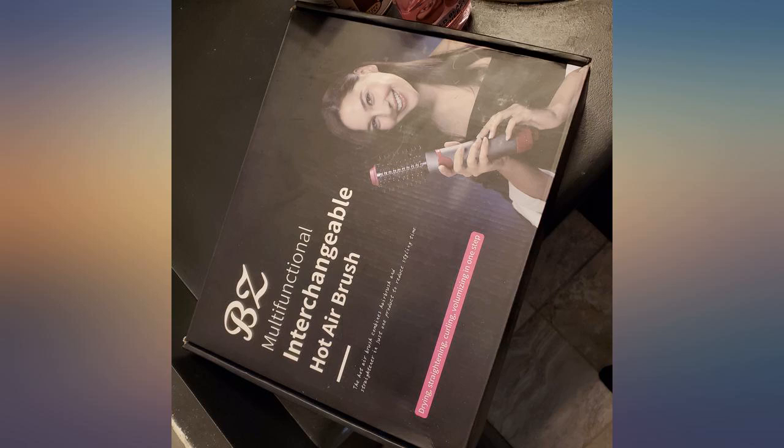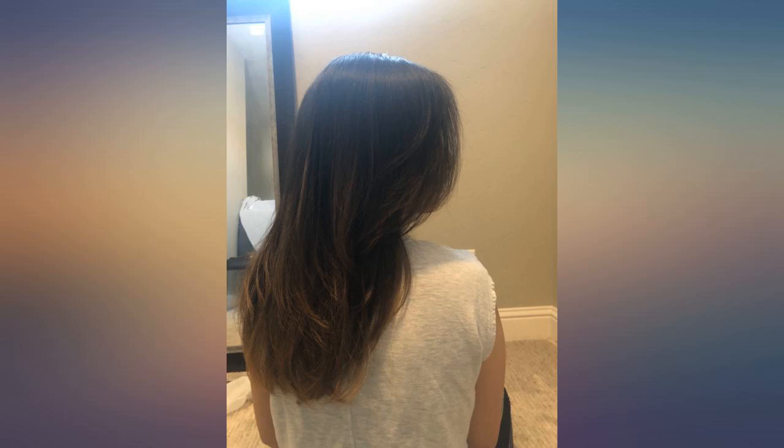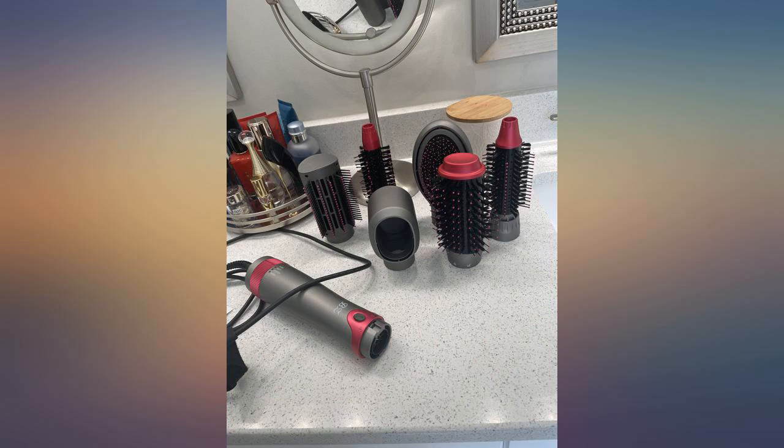Their high heat setting is no joke — it is fast, and yes, you will definitely need those pair of gloves which are included in the box. Overall I like this product so far. Nice packaging that you can use to hold all the attachments when you're done. Very easy to use and change attachments.